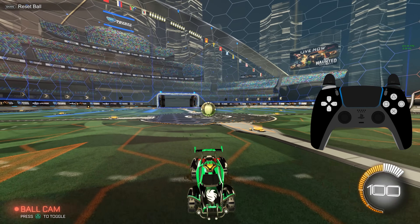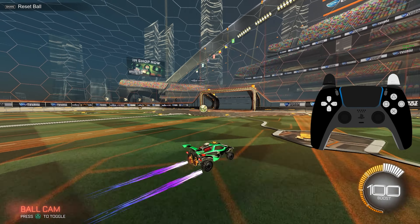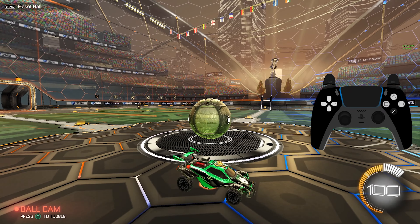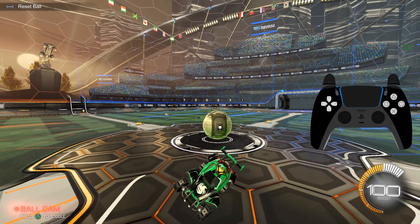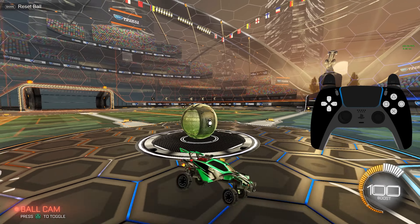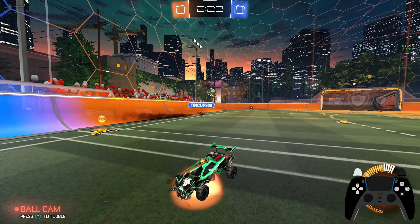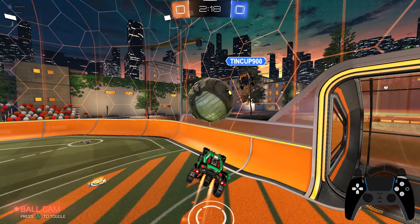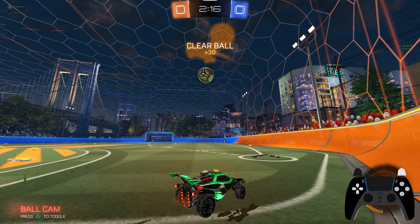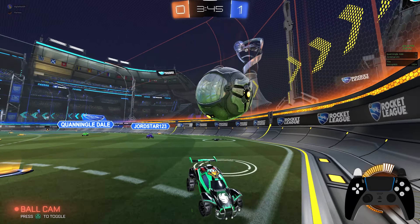Sometimes it may also be necessary to hold power slide for a brief moment when your wheels touch the ground, especially if you don't get a perfect landing. Whether or not you half flip whilst reversing is definitely situational — sometimes you just need to turn around and face the right direction, so holding reverse may not be necessary. Other times, for recoveries, good 50/50s, or quick rotations back to your own half, you'd want to be holding reverse while half flipping.